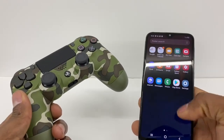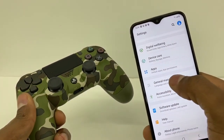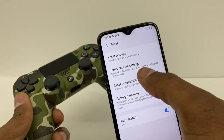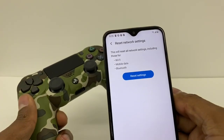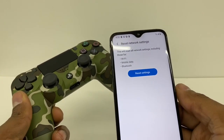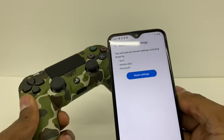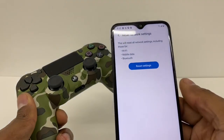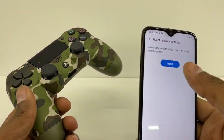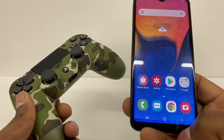If you got this type of problem, you will have to reset the Bluetooth settings. Go to Settings, General, click on that, then go to Reset, and click on Reset Network Settings. As you can see, this process will reset the Wi-Fi, mobile data, and Bluetooth. All you gotta do after is reconnect your Wi-Fi password. The good thing is sometimes when you reset this, your internet goes faster and the Bluetooth will be good to go. Click on Reset Settings — reset network settings has been reset.